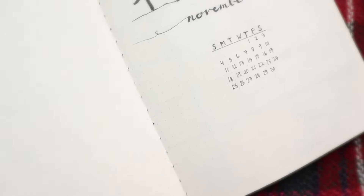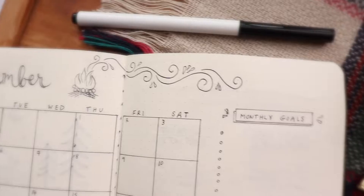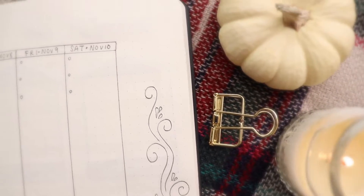Hey guys and welcome back to my channel. It's Ri and today's video is week three of my November bullet journal. If you haven't already seen my full monthly spread, make sure to go back and check it out. And now let's head on into week three.